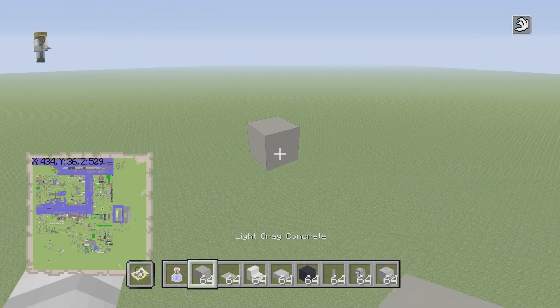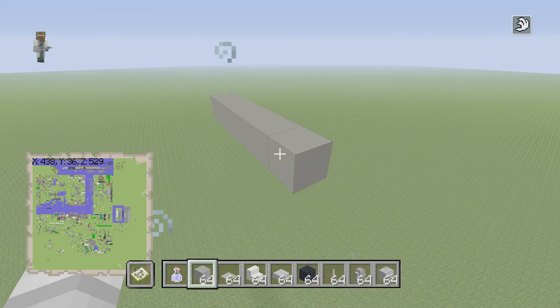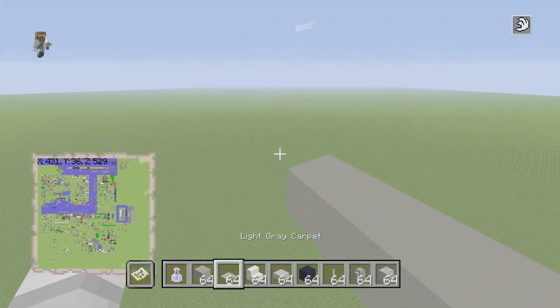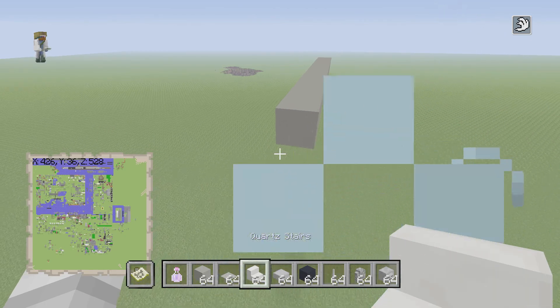Let's start off by building the base structure. Grab your light gray concrete and go out 12 blocks: one, two, three, four, five, six, seven, eight, nine, ten, eleven, twelve. Okay, that's twelve. In the front, grab your quartz stairs and your stone slabs.